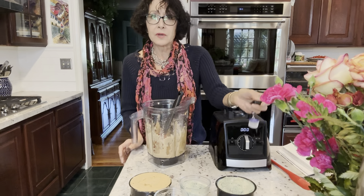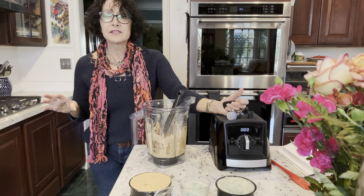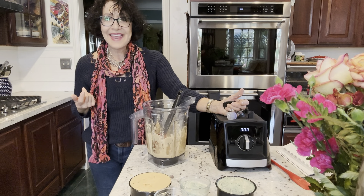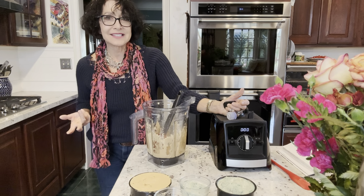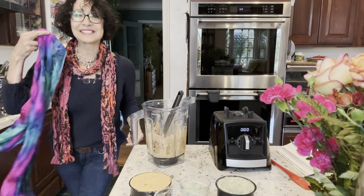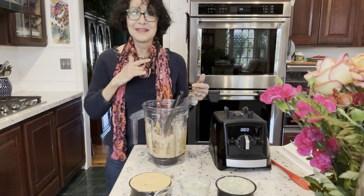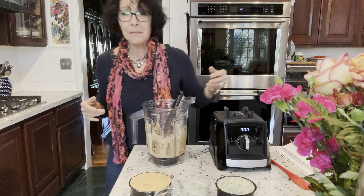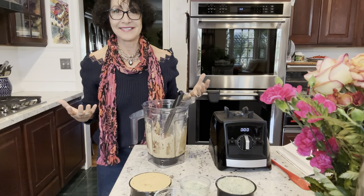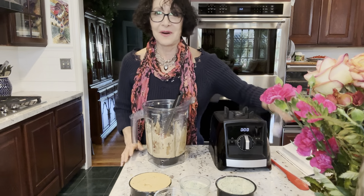I have one more to do — the bean cheese: all white beans with only a quarter cup of cashews for a little mouthfeel. It's like a white cheese, and then I'll be done. One more scarf change with the same blouse so I can tell again when I'm putting these all together what goes where, because I'm on a sort of marathon — same clothes, just one video after another. Hope you're having a great day — I know I am.